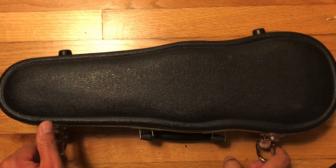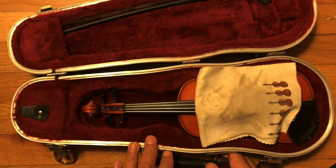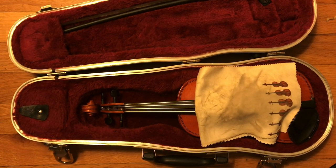So let's put up the case and take a look inside. There are three things you need to do for everyday practice to get ready to practice. And then when you're done practicing, there are three things. Number one: clean the strings. Number two: tighten your bow. And number three: put on the shoulder rest. That's clean your strings, tighten your bow, and put on your shoulder rest. When you're done practicing, you're going to need to loosen your bow, take off your shoulder rest, and clean your strings again as well.